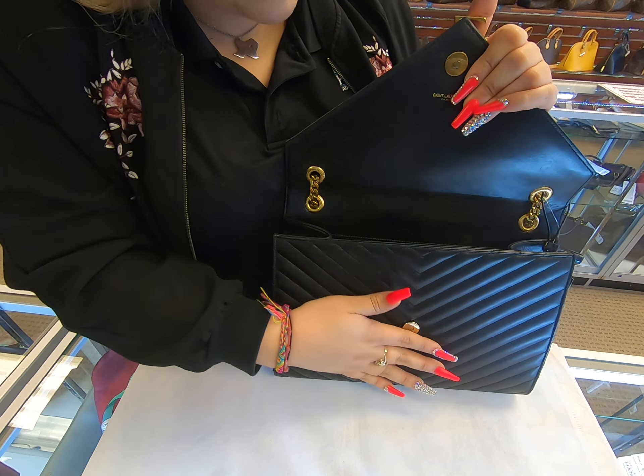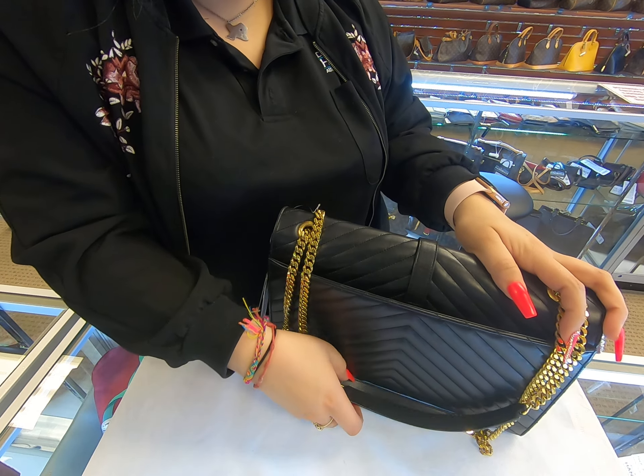It does not have any pockets in the front, but it does have one in the back. So instead of physically going inside the bag, you can just insert items in the back for easy access.